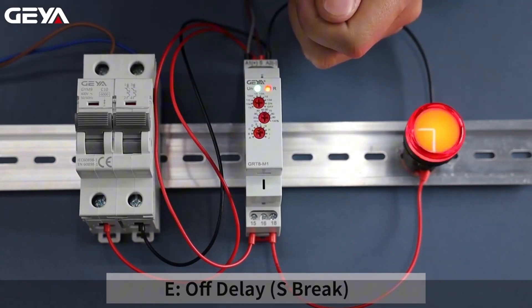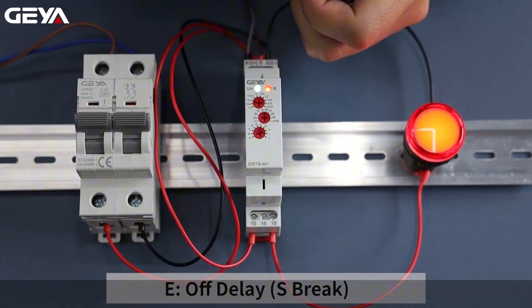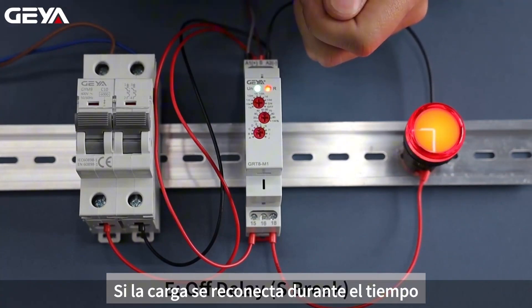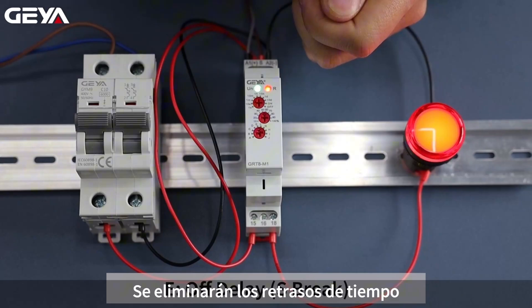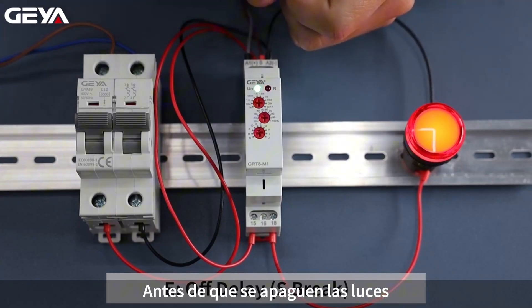Let's do it again. Timing is happening. If the load is reconnected during timing, the timing delay will be cut out and it restarts to delay 5 seconds before the light goes off.